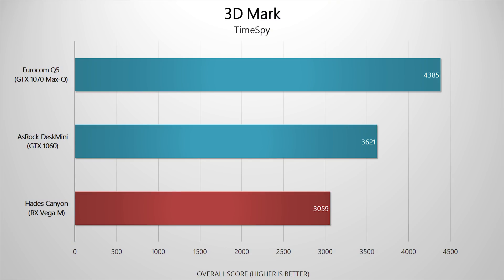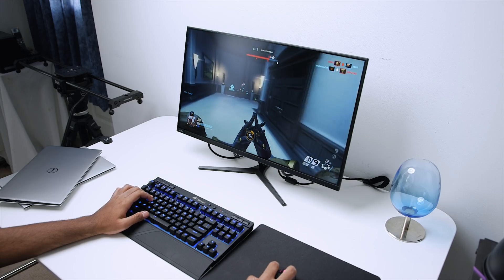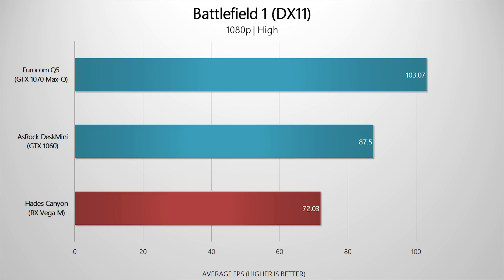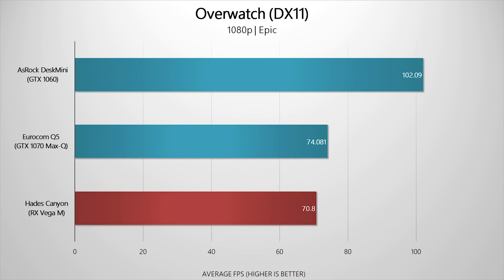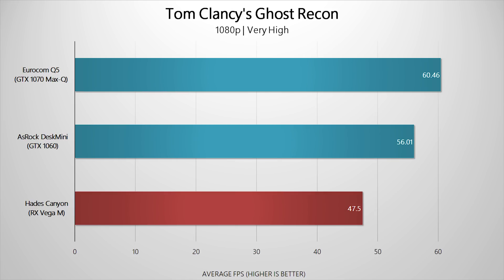Moving on to gaming performance — here's a look at 3DMark Time Spy as well as Fire Strike. The RX Vega M GPU is not that far behind the GTX 1060 and the GTX 1070 Max-Q. All gaming tests were run at 1080p since pushing this GPU to 1440p wouldn't make much sense. Battlefield 1 at 1080p High averaged around 72 FPS — completely playable. Overwatch at 1080p Epic gave us around 70 FPS. Doom at 1080p Ultra using the Vulkan API dished out around 89 FPS. And Tom Clancy's Ghost Recon Wildlands, a very demanding title, pushed the Vega GPU to its limits, averaging around 47 FPS at the Very High preset.